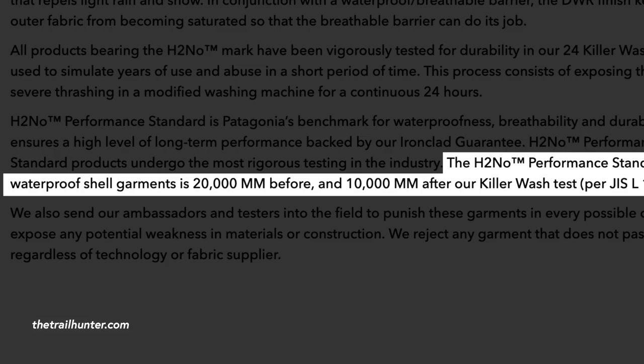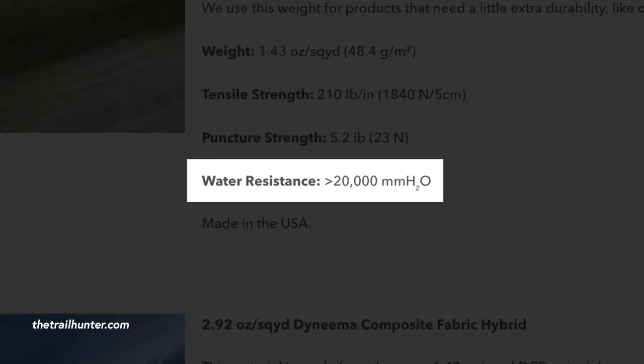So how waterproof is a piece of gear? When you go to a website to purchase your new item of waterproof gear, you're usually presented with something that looks like this from Patagonia's website, or something that looks like this from Zpax's website. But what on earth do those big numbers mean? What is 20,000 millimetres actually standing for? Is it 20,000 millimetres of rain before this stuff stops being waterproof, or is it 20,000 metres below the surface of water that it can put up with?